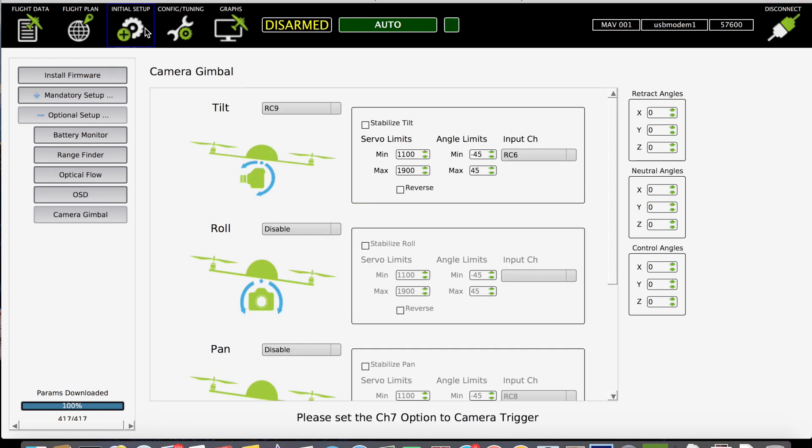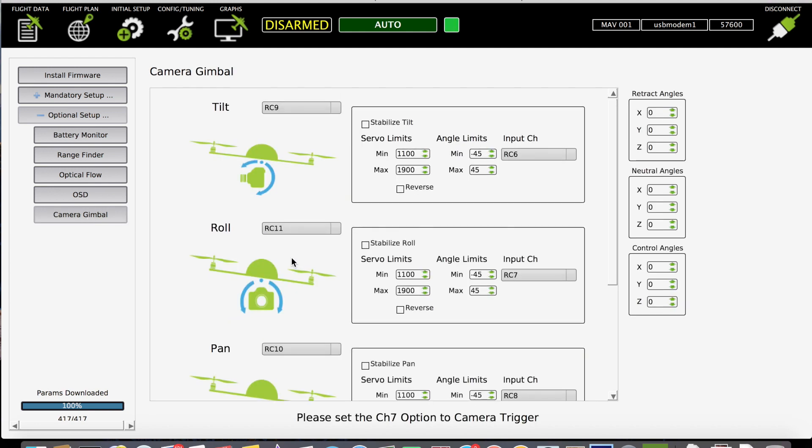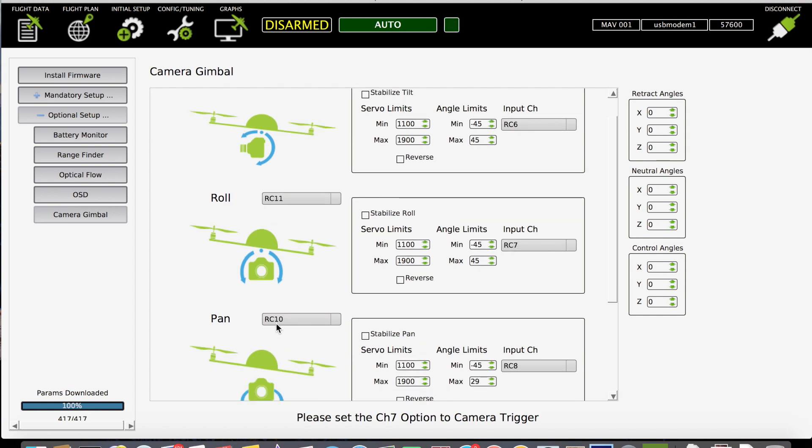Now go under Initial Setup. Select RC9 and under input select RC6, and for roll select RC11 and under input select RC7. For pan, select RC10 and under input select RC8.